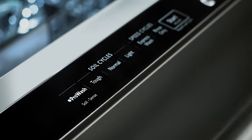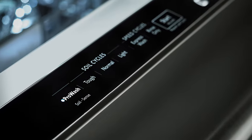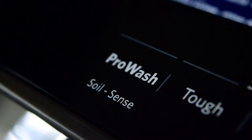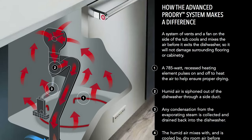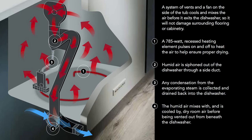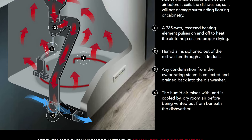The pro wash feature determines the ideal cycle for washing dishes based on soil level and automatically adjusts the time of the cycle for superior cleaning performance. The advanced pro dry system uses a recessed heating element and a fan to draw moisture out of the wash tub, which in turn means better drying results.